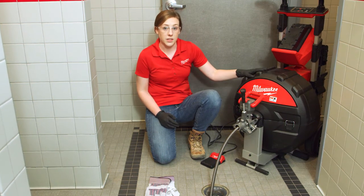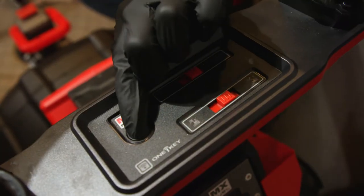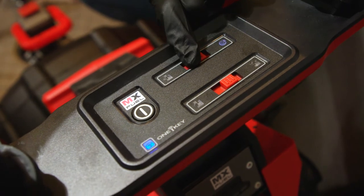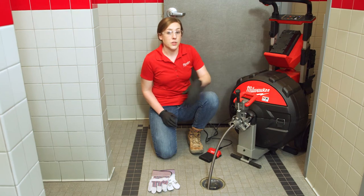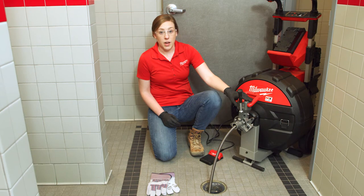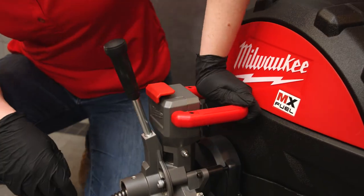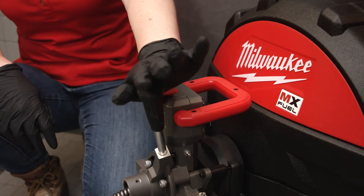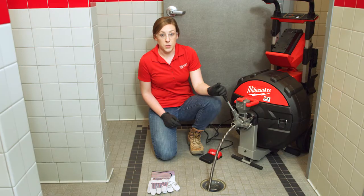In order to feed and retract this machine, first make sure the machine is powered on using the Arby button. Then select your mode to drain cleaning, and make sure your machine is in the forward position with the forward/off/reverse switch at the back of the machine. To utilize the cable drive automatic feed and retract feature, push down on the lever arm to fully engage the bands with the cable. Push the lever arm away from you to feed the cable and pull it towards you to retract the cable.